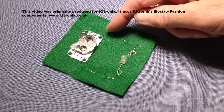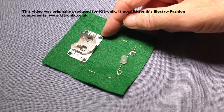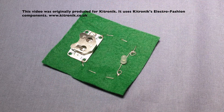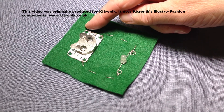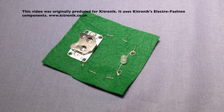A specialist conductive thread is used to make the join. The cell holder has four rings — two negatives and two positives. For this circuit we're just going to use one negative and one positive. If we were putting this into a product we might hold the other rings down using ordinary thread just to stabilize them, so on this occasion they're not going to be part of our circuit.